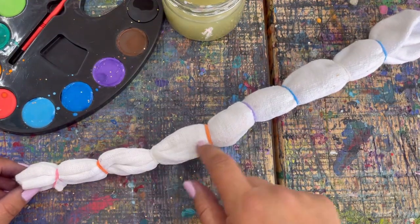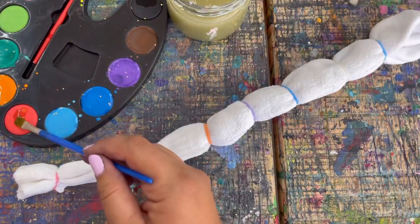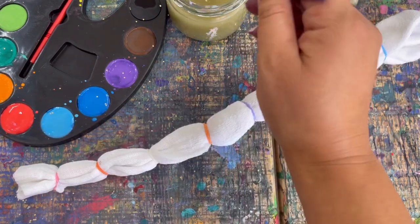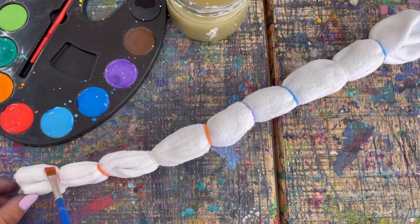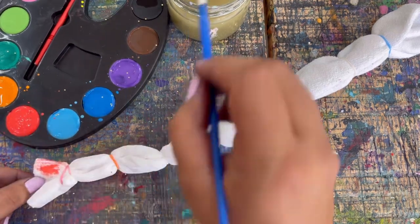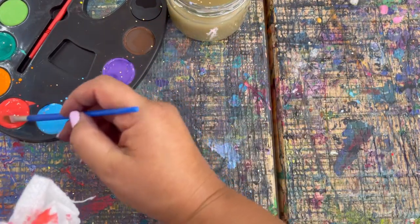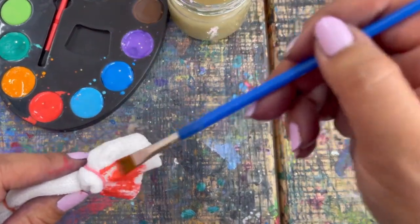Now we just want to paint using our paint palette — all of the different sections. You can do it like a rainbow color like I'm going to do. Just make sure you get your paint palette really wet. If you want to take a spray bottle and wet all your paints first you can do that, but I'm just going to get lots of water on my brush and paint it. It doesn't have to be perfect or perfectly covered, but go ahead and paint your sock — it soaks in really fast so you've got to use a lot of paint.